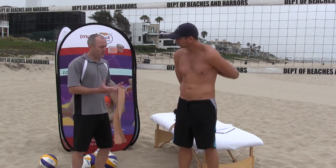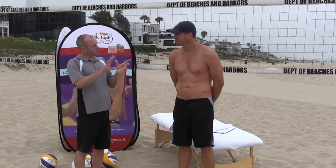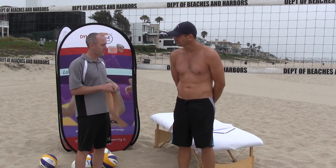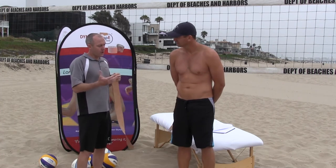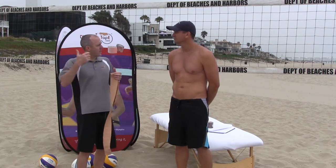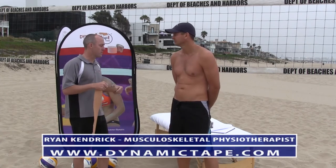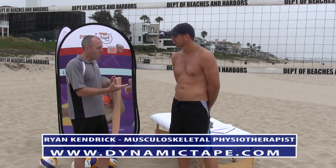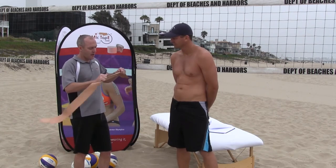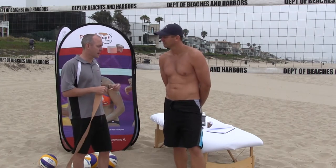We often get problems in what we call your sacroiliac joint — so between the two wings of your pelvis and the center of the spine, the sacrum at the bottom there. Often we see that in situations where we're getting a lot of trunk rotation and landing. We can use the tape like a big rubber band to give us some compression and help to stabilize through that sacroiliac joint.